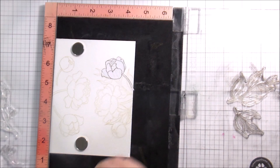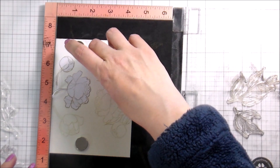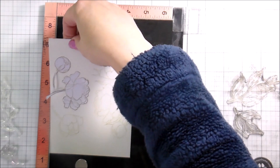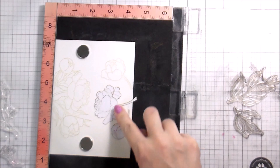Even though Distress Inks blend out pretty clean, I just didn't want to risk there being any leaves you could still see over my flowers, or risk — since I'm doing no-line watercoloring — not being able to tell what lines went where. Each time I'm doing this, I'm just flipping my card back and forth, making sure to move those masks, so I'm stamping everything in the same place.